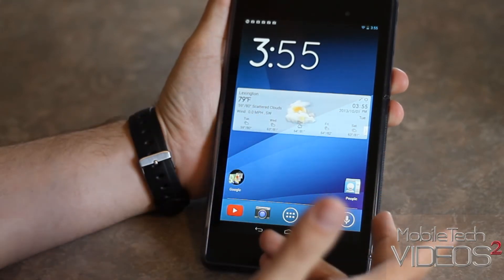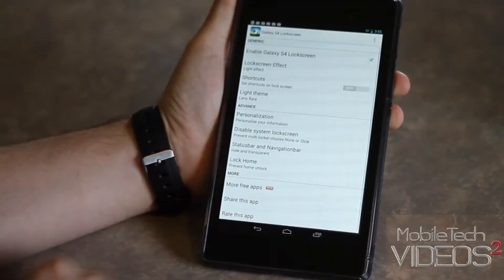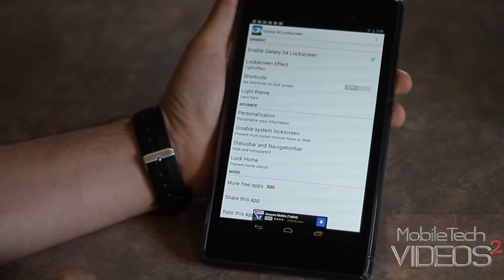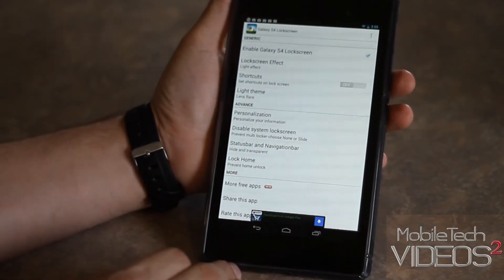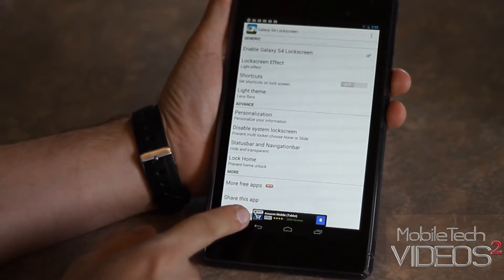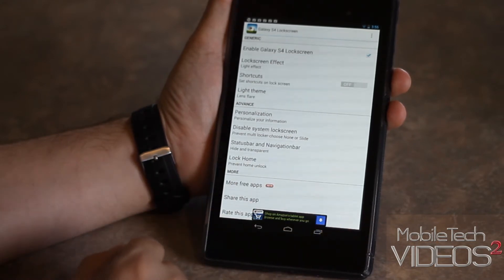It's pretty cool. It's a free download in the Play Store — it's an APK — and works on, like I said, anything with Ice Cream Sandwich or above. You can enable or disable the lock screen. I recommend disabling your system lock screen to run this so that it doesn't interfere. This is a free app, so you get a little bit of in-app advertisements down there at the bottom, but it's only in the settings menu, so it's not that big of a deal.